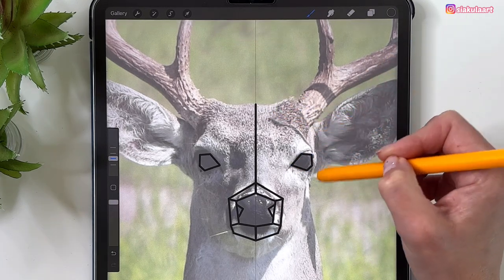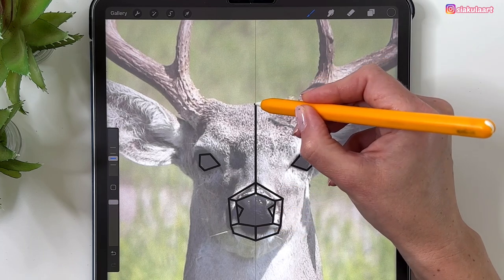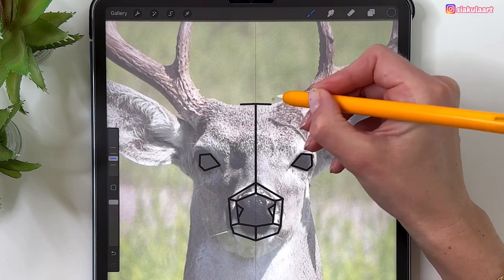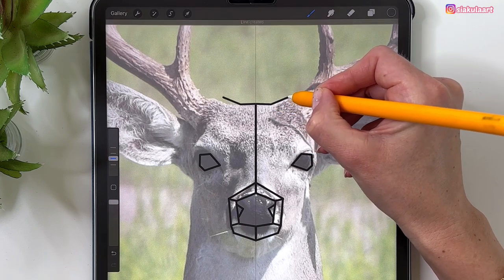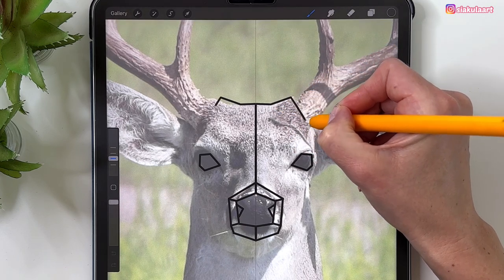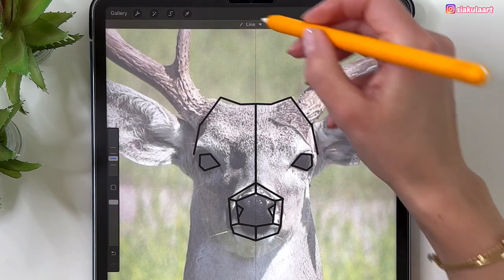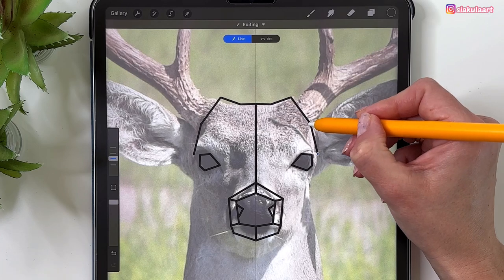Draw a line on the side of his head so we have the whole shape. It might take a little bit of time if you want to do it really nicely and precisely, but it's actually kind of relaxing just going around the shape and enjoying the process. I hope you have fun with this too.